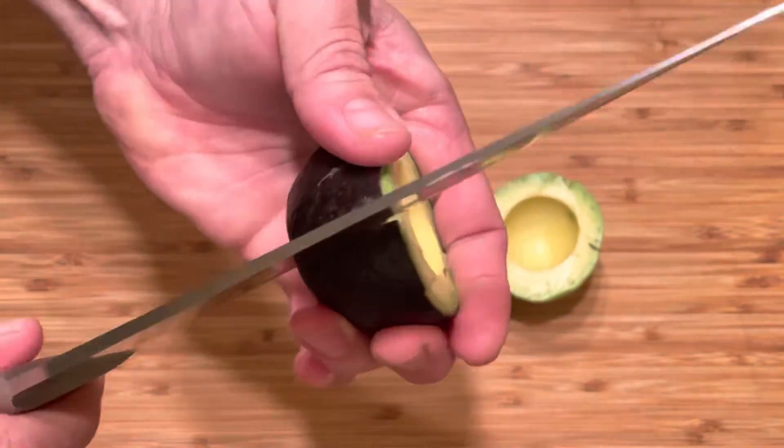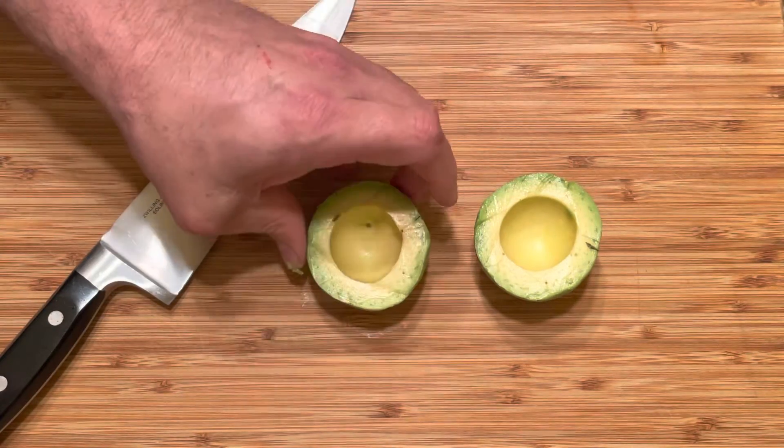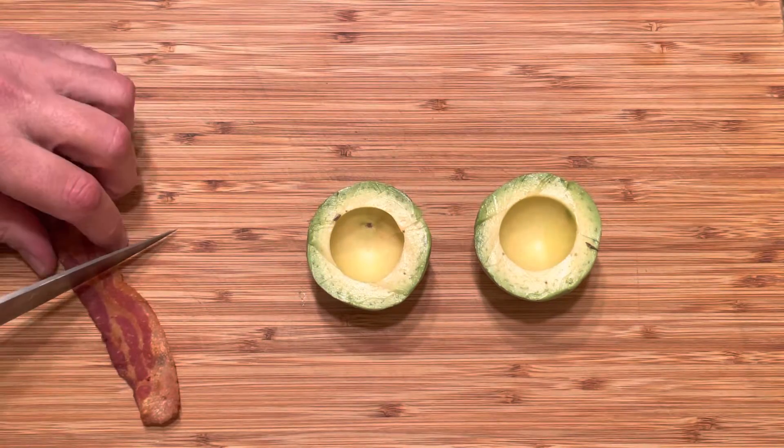These are going to be your porcelain cups, so to speak, to hold your soft-boiled eggs. Because porcelain just doesn't digest very well.